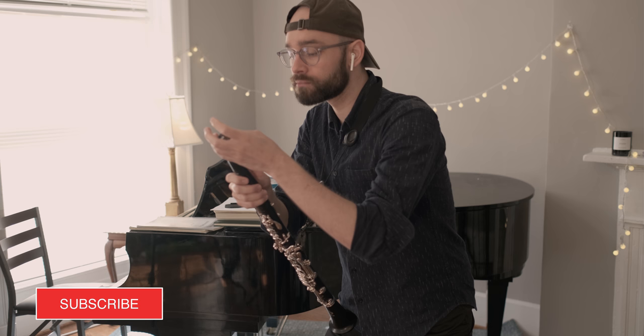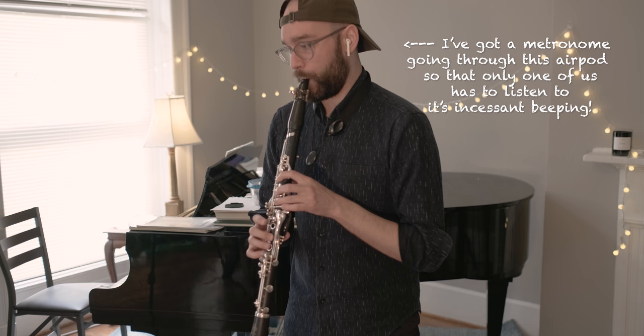I found a transcription of the solo online, so welcome to practice vlog number one. I thought I would do a voiceover today explaining what I'm doing as I work through this excerpt. First things first, I'm going to play through the first half of the excerpt slowly so I can see what work needs to be done.